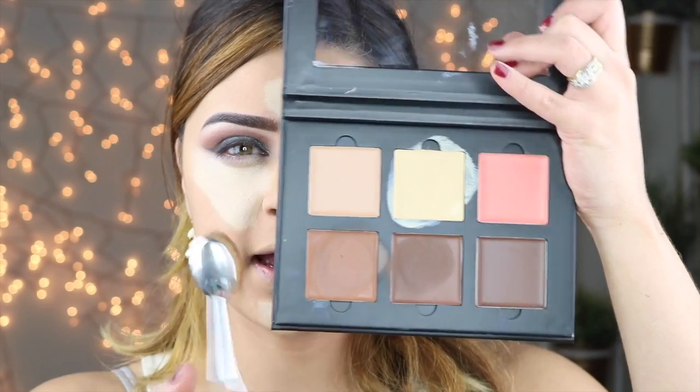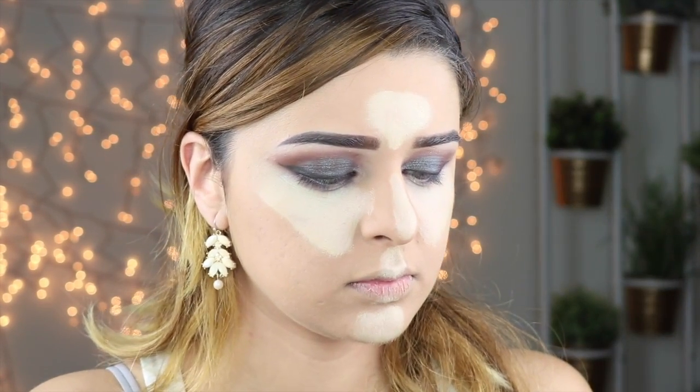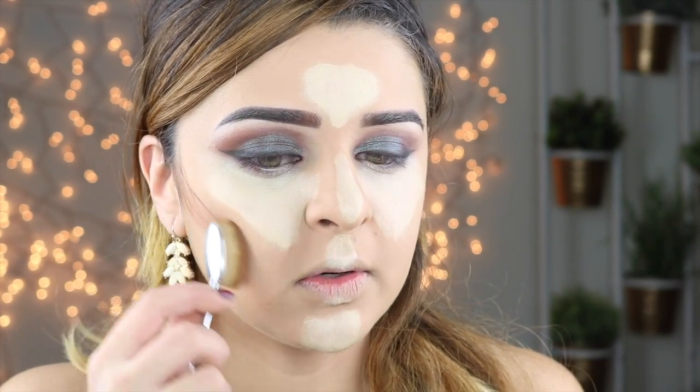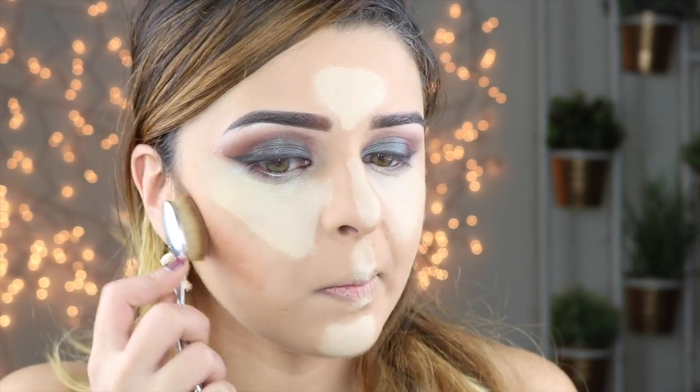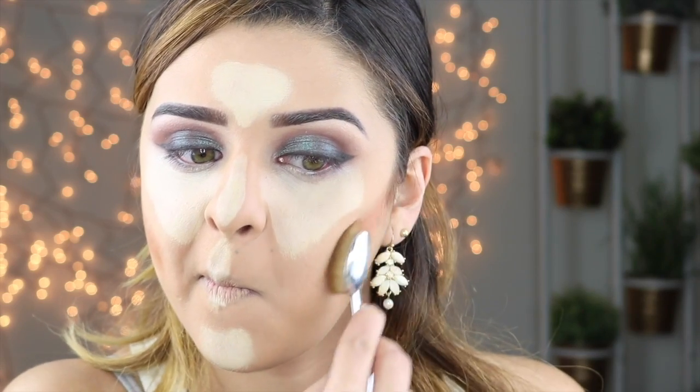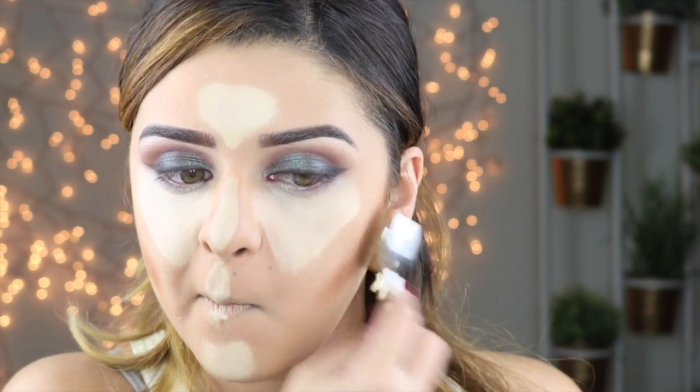After that I'm just going to put the highlight on my chin and my lips. Then I'm going to go in with my contour shade using another brush. I'm going to take a little bit and put it slightly on top of where you usually contour — just slightly — because I have really full cheekbones. I'm going to bring it down towards my mouth.